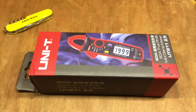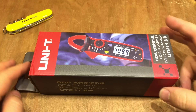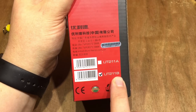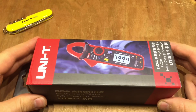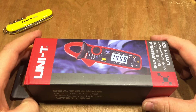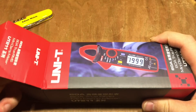A very quick video here — a review of the Unity UT211B, which is a clamp meter. This is the cheapest clamp meter I could find on eBay that included DC amps in the clamp meter jaw. So without further ado, let's get it open.